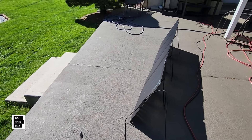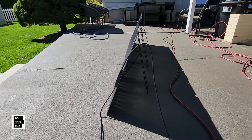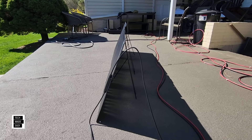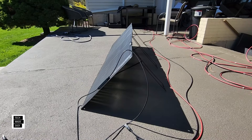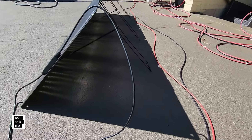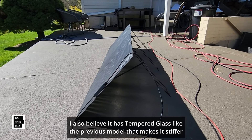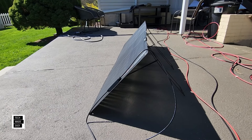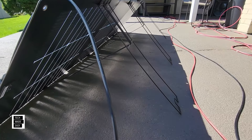Before I change the angles, I want to show you something. See how high this thing is sitting up? That's really nice. I want to show you these kickstands and how well they work — I'm going to show you the angle so you can see how far back we can get this. Check out that angle. This panel is a stiffer panel because it has solar on the back and the front, but these kickstands really help get the angle a lot better depending on the angle of the sun. That's important because if you can't change your angle, you're going to limit the input you're getting.